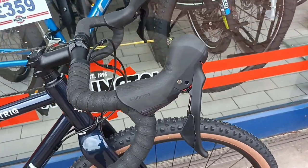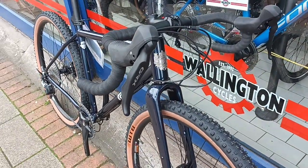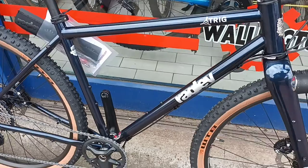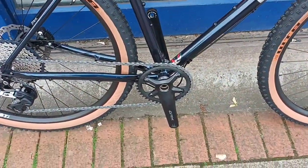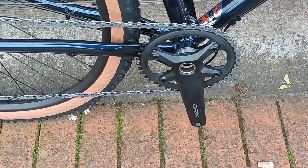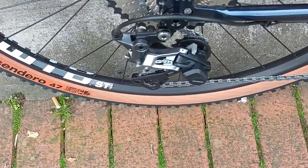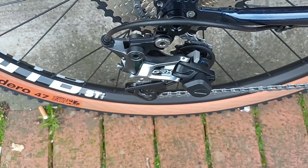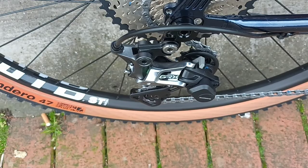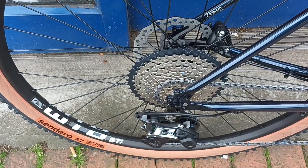It's Shimano GRX, set up with a one-by system. We've got a 42 tooth front chainring, GRX rear cassette and rear derailleur — I think it's 11-42 there.